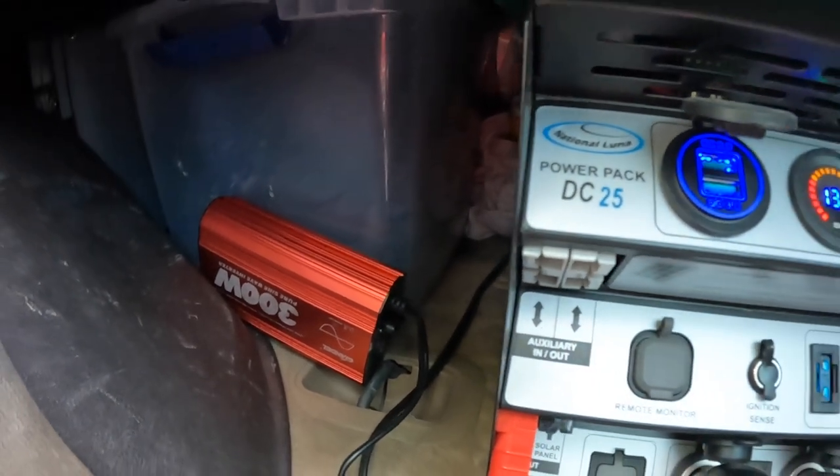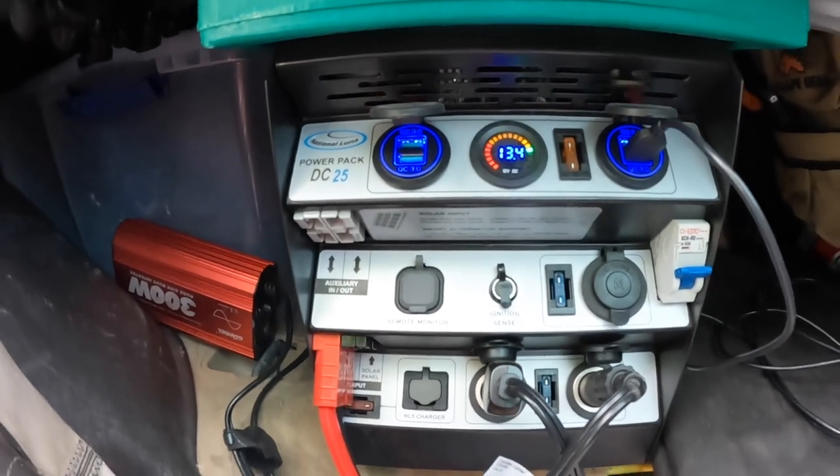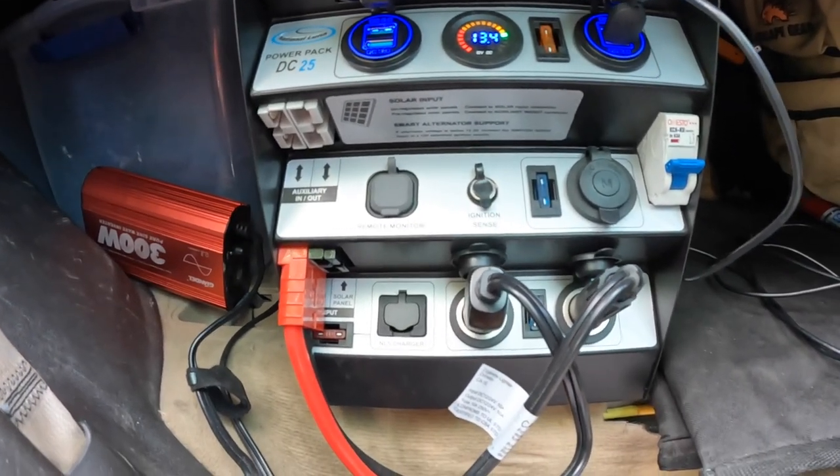The only thing you need to add on top of the power pack is an inverter if you need it. We need one specifically for Starlink — we haven't done a 12-volt conversion yet, which we're going to do. I really like having nothing running through an inverter if you can avoid it; it uses a little extra power, and if it's got a fan kicking on it can be noisy and annoying, and it's one more thing to go wrong. For now we do have that inverter separately mounted on the side of the power pack.